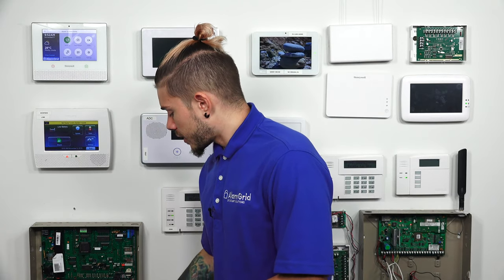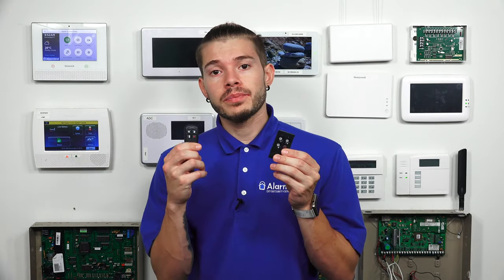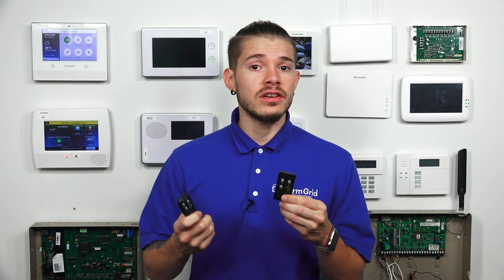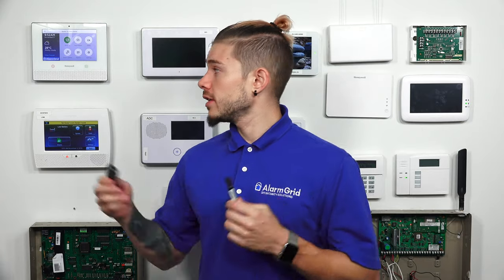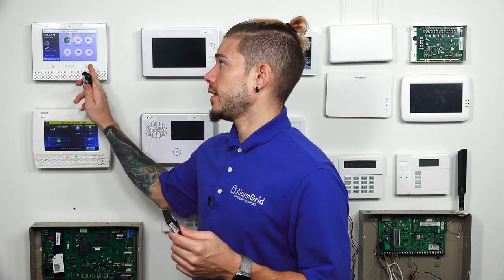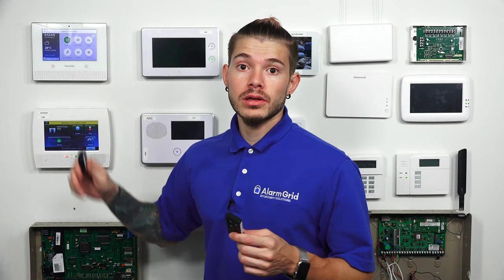What is a key fob? The key fobs are these devices here. Usually, you see these linked into your car keys, your house keys, and you use these to arm and disarm your security system. Today, I'm going to be showing you guys how to arm and disarm and experimenting with the Honeywell Lyric system.